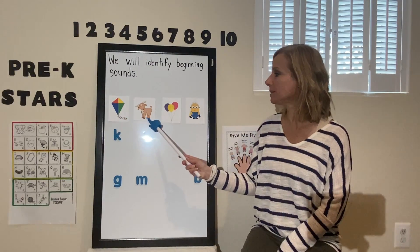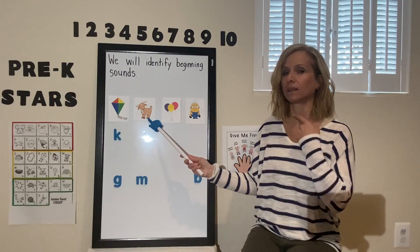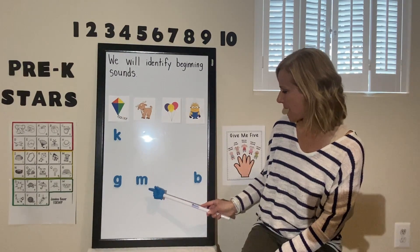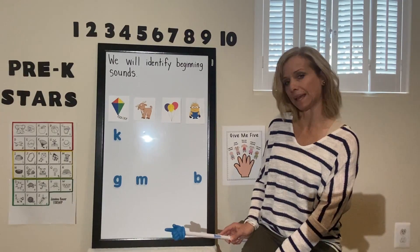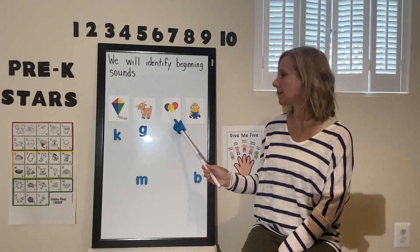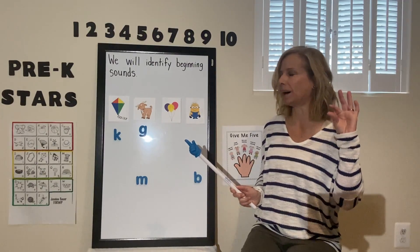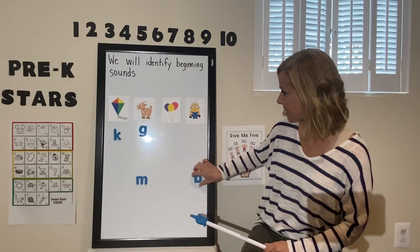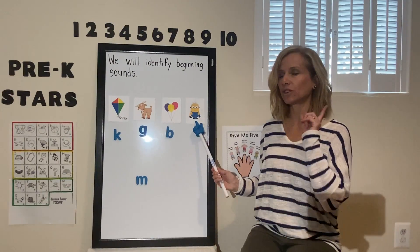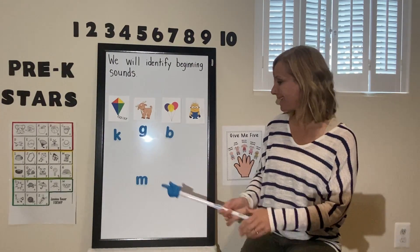Let's try the next one. This is a picture of a goat. What's that beginning sound? G-g-g-goat. Is it a G, M, or B? You're right — G-g-g-goat. Let's try the next one: b-b-balloon. What's that first sound we hear? B-b-balloon. That's right, it's a B. And our last picture is a minion. What's that first sound we hear in minion? Minion. That's right, it's an M.